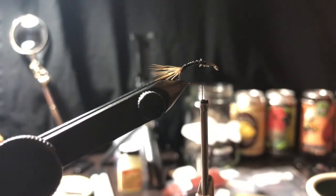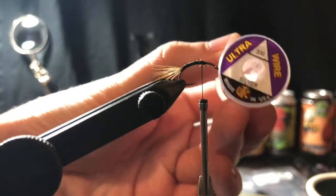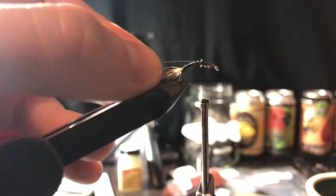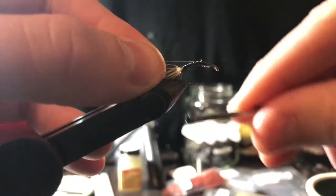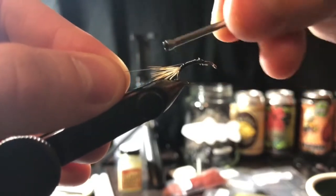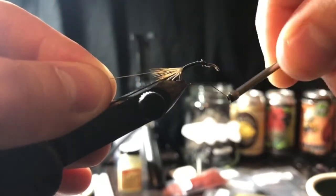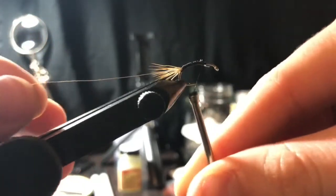We're gonna take some small sized ultra wire in silver. You can use extra small or extra fine, which is probably better because this is a dry fly, but all I have is small size so we're going to use that. Tie that in on the near side of the hook, then work your way back up.